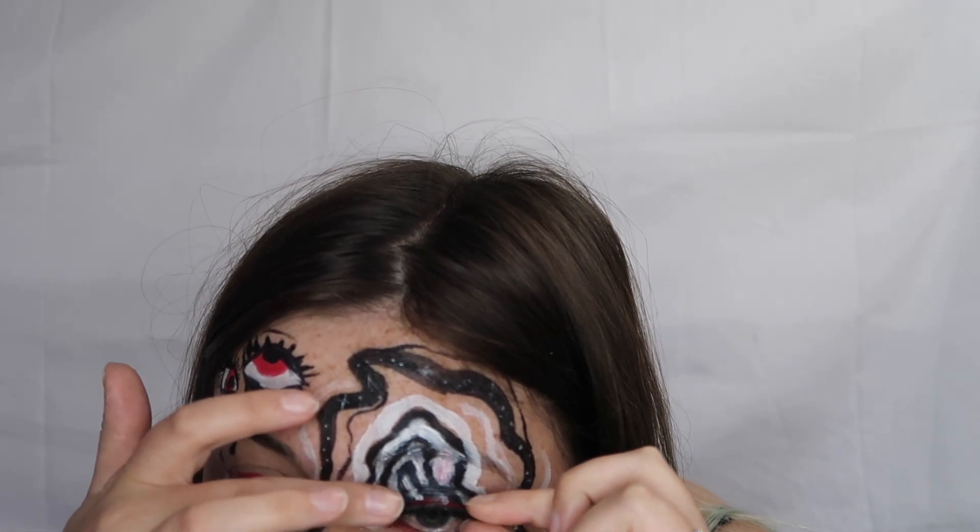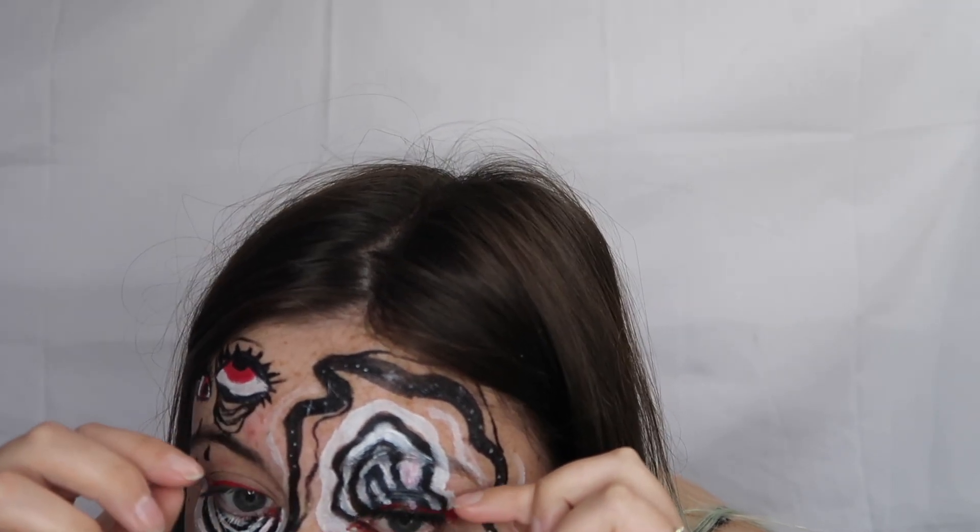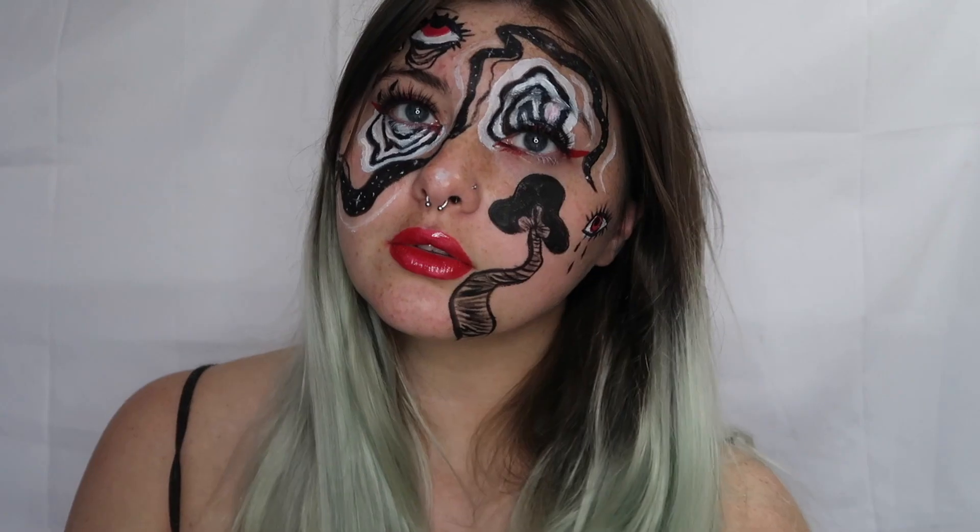I went ahead and applied those lashes and that is the final step for this look. I hope you guys enjoyed this video. If you did, be sure to give it a big thumbs up. If you want to stay tuned for my future videos, be sure to subscribe to my channel and hit that bell button so you'll be notified every single time I upload a video. Until tomorrow — kisses from Kentucky. Bye!